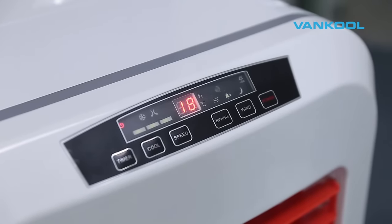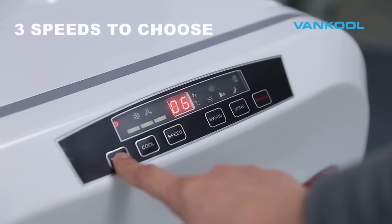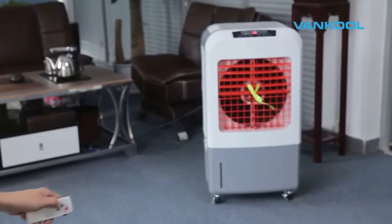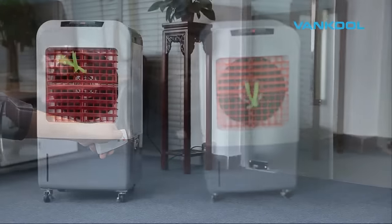Automatic slim louvers can be activated for faster air circulation. There are three fan speeds to choose from so you can adjust the fan speed according to the room environment. The sleep button lets you program the fan to create a natural, soothing breeze during the night.